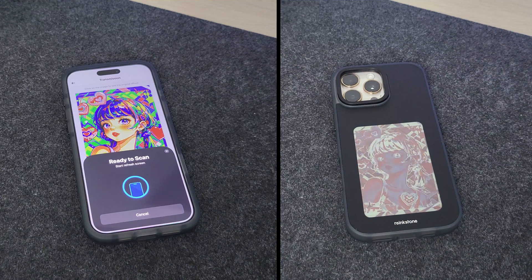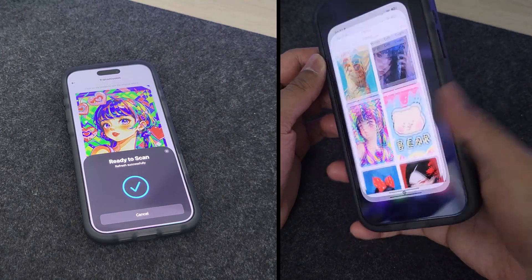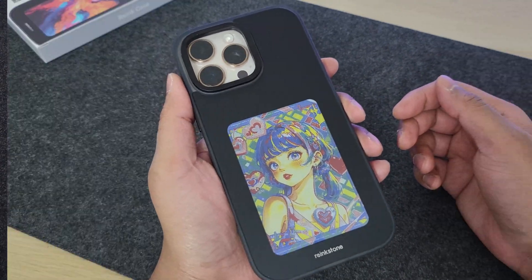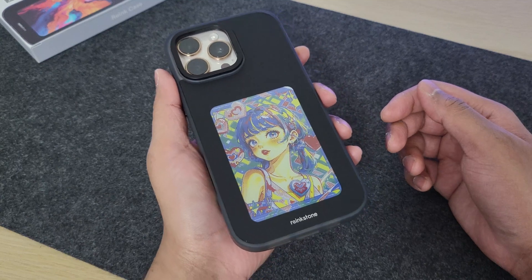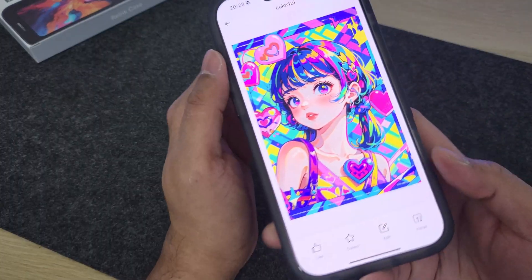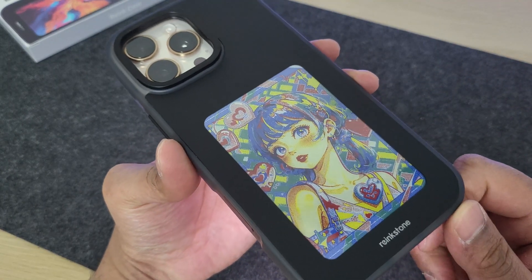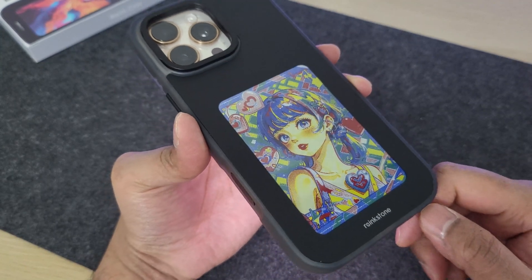It takes less than a minute for the picture to completely get installed on the back e-ink display. And here it is — all done, with a confirmation on screen as well. The picture has perfectly casted onto the e-ink display. Mind you, this is color e-ink technology and not LCD, so the picture is textured like a color e-ink display, but I feel that totally adds a cool character to it.